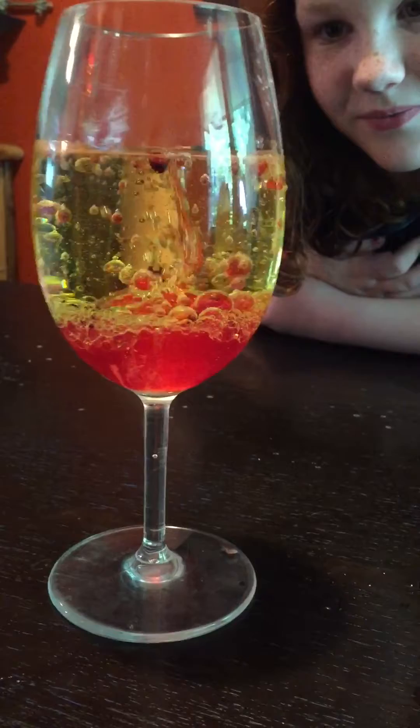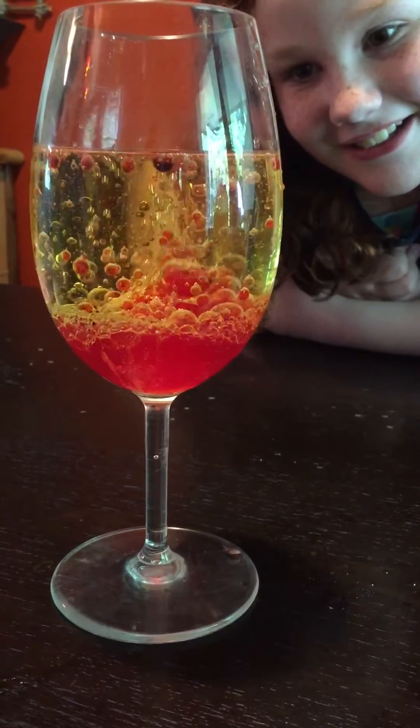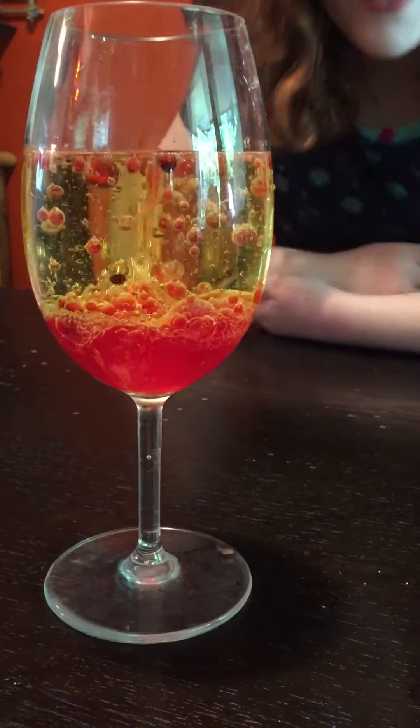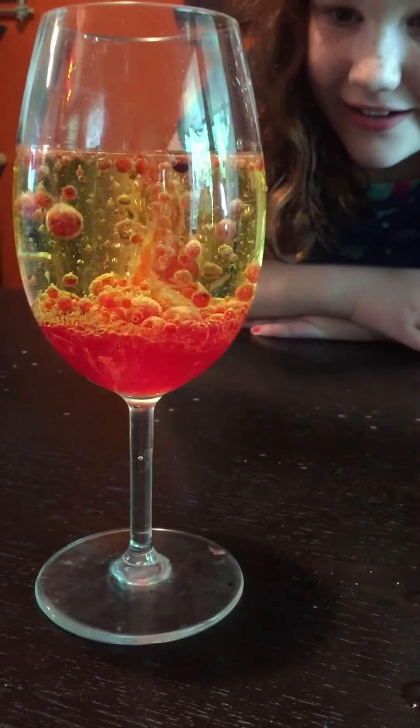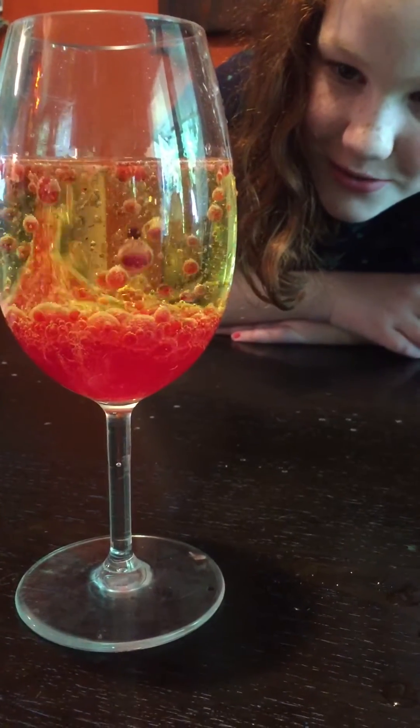It's a volcano! Oh my gosh. Look at all those big bubbles. Did we even do it right? I hope so — yeah, that's neat. That is so cool, that is so cool.